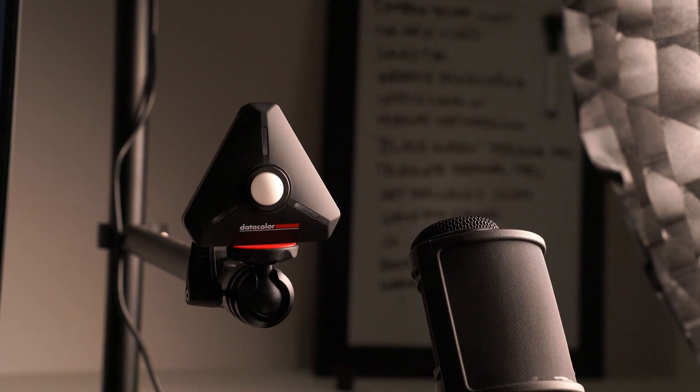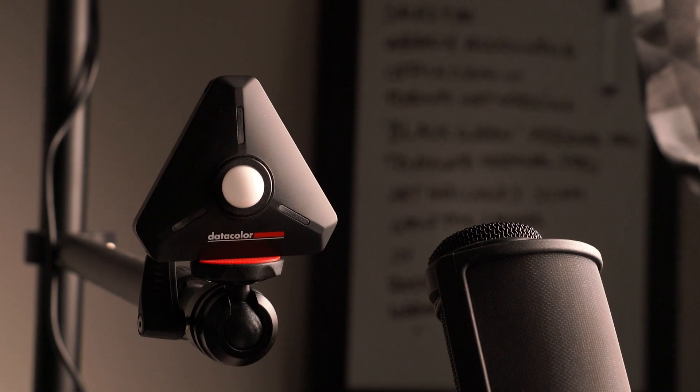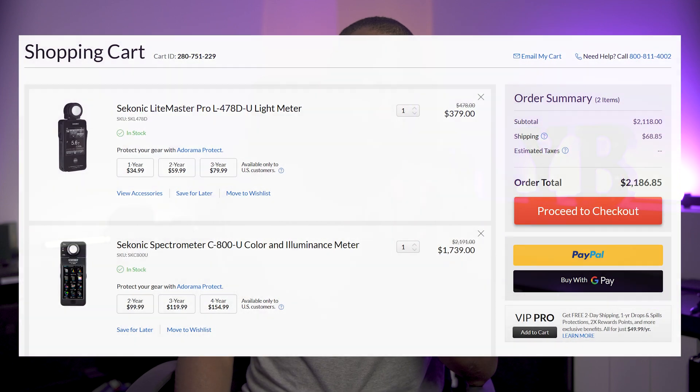The new Data Color Light Color Meter claims to solve both problems in one $399 tool. If that works, it's really an industry-changing device. If it doesn't, well, Sekonic can keep charging their very, very premium prices.